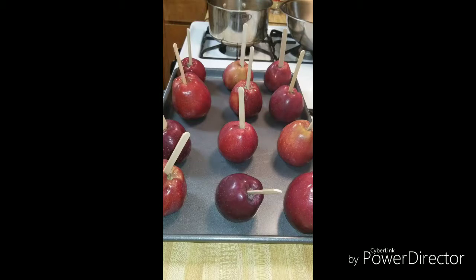Once your apples are all prepped, set those off to the side. Make sure you get the apples washed and your sticks inside them, and make sure they're completely dry. If they're not dry when you go to dip them in the candy syrup, the candy is going to slide off and not stick like you want it to. You can use any kind of apple — Red Delicious, Gala, Honeycrisp, Fuji, Golden Delicious, Granny Smith, whatever you want to use.